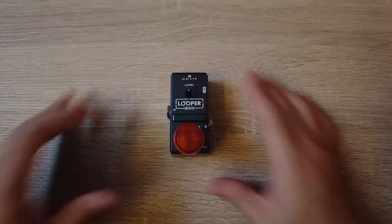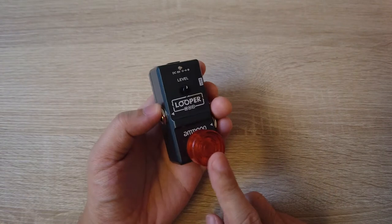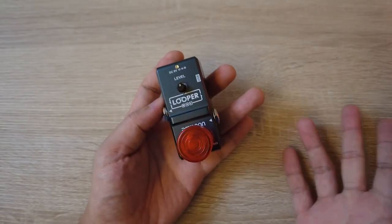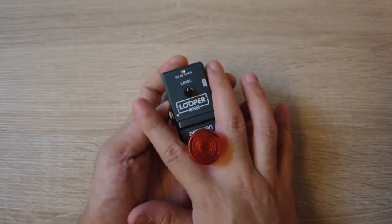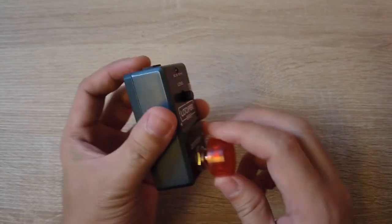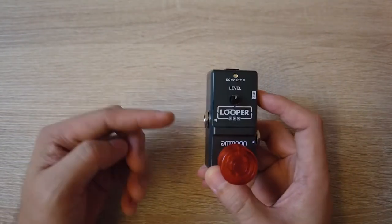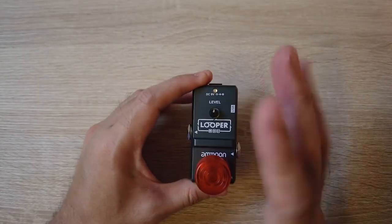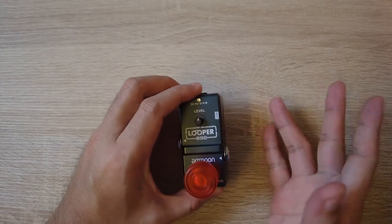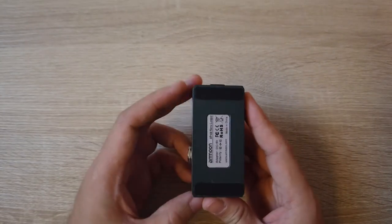Let's take a closer look at the looper. Just ignore the red thing — it's a foot switch cover I placed because the switch is very tiny and when I use my bare foot it slips on my toes. It has true bypass, so when your guitar plugs in and goes to the amp it's not interrupting the signal, which is great. Over here there's a USB port but it doesn't work, and you have your 9V input. This doesn't have any battery compartment.